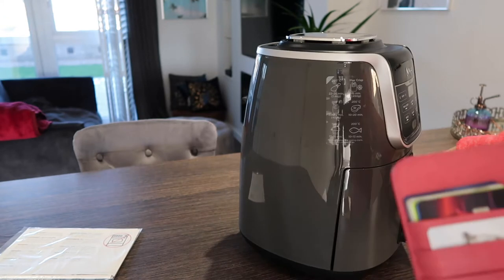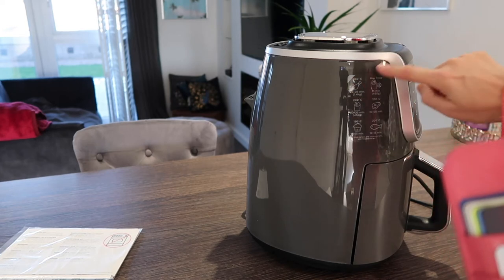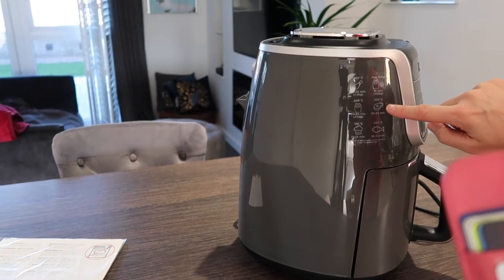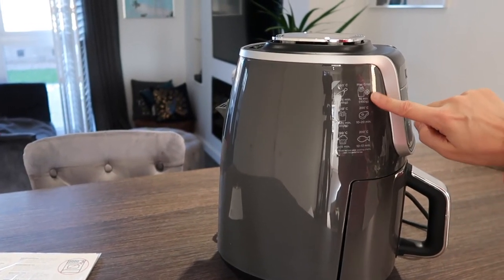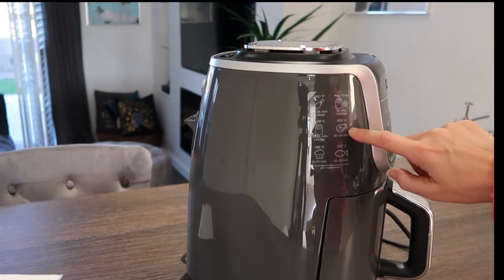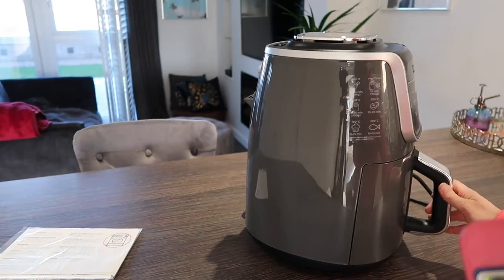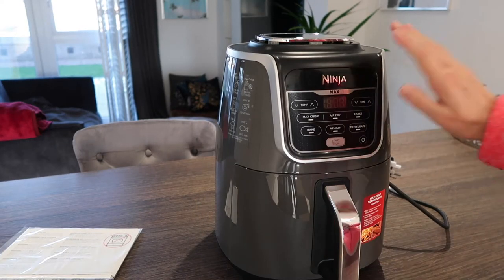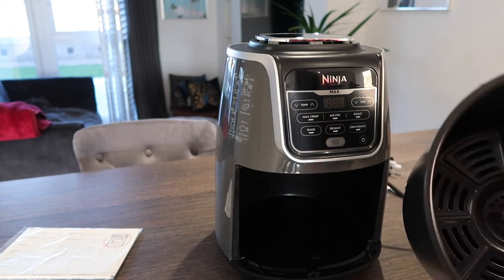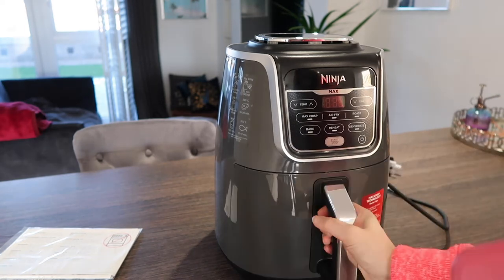On the side it tells you 200°C for chicken, 22 to 26 minutes. Maximum crisp is 15 minutes at 200°C for pork, fish cakes. I'm really liking the colour and how easy it's going to be to clean. You can also get sheets to put in the bottom.